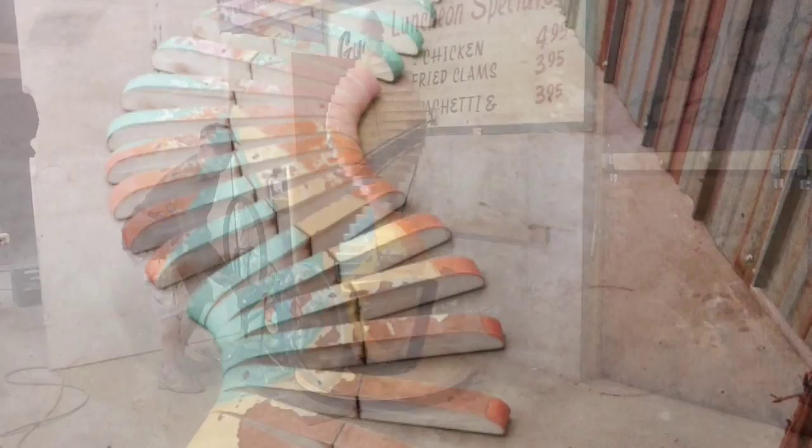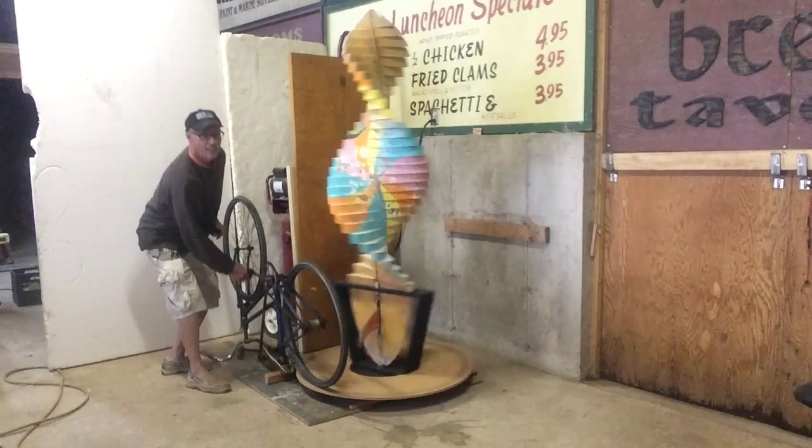This is my bicycle-powered surfboard whirly gig. Just watch this thing go — was this ever fun. That's the point. I mean, what else can I say?